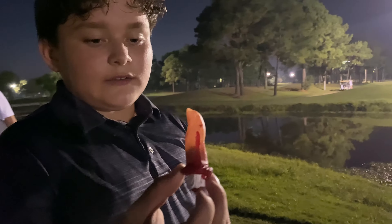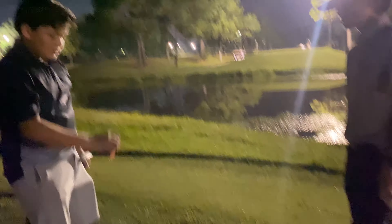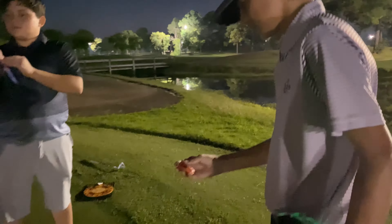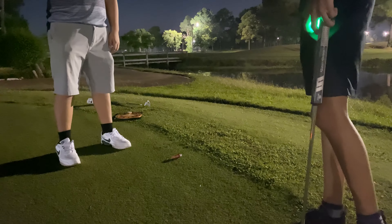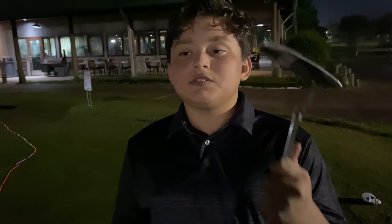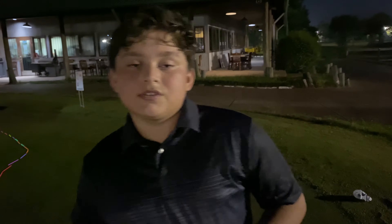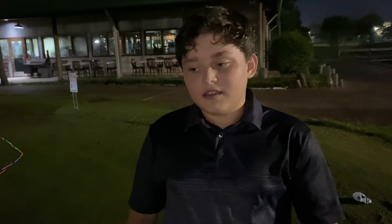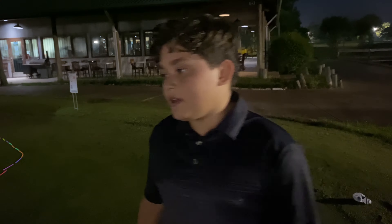All right guys, so me and Aaron have finished even — we both made par on the last hole. So we're going to be playing this hole one more time in a playoff to see who can get a better score. We're going to flip to see who goes first. So this is the playoff hole — we're going to be using our regular clubs instead of the short club. Whoever wins this hole wins the candy and the bag.